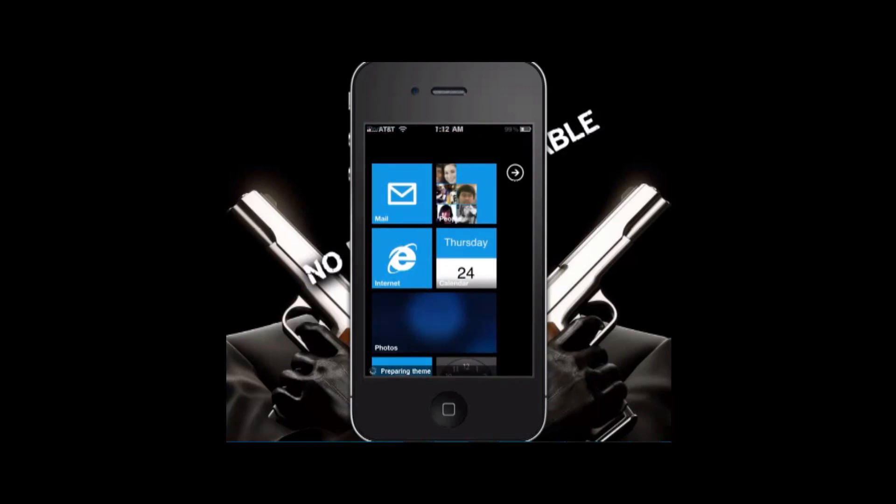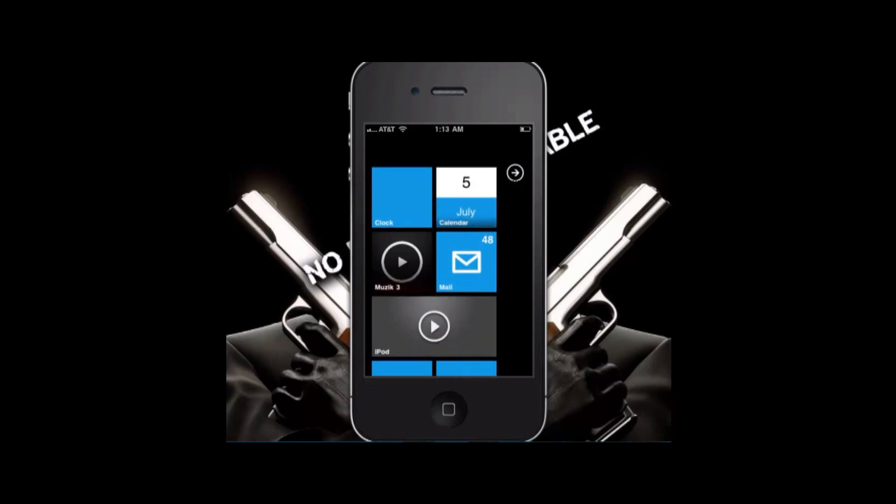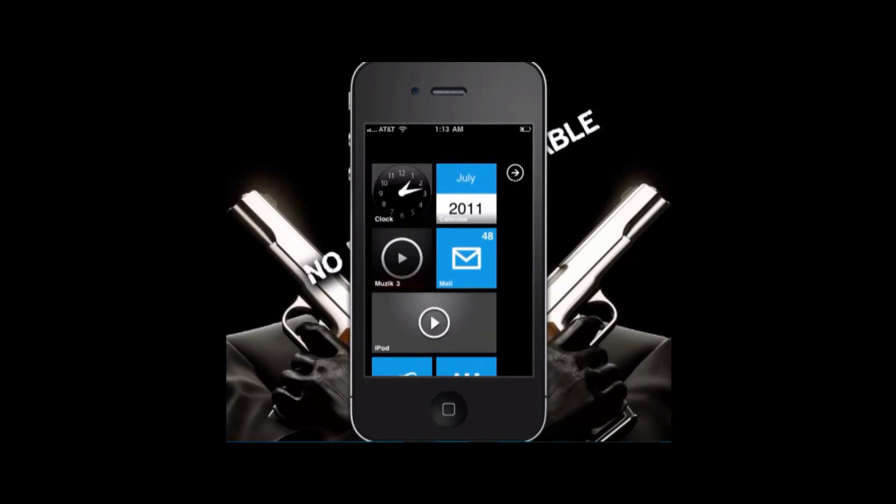It just takes a little while to load — like five seconds. As you can see, I have an iPod live tile. You're going to have to go to modmy.com and download that. You're also going to need iFile and all those other things — I'll put up a tutorial later on this week.